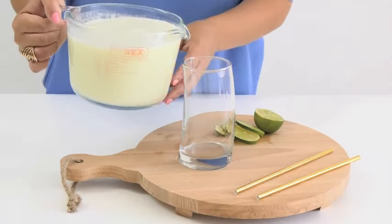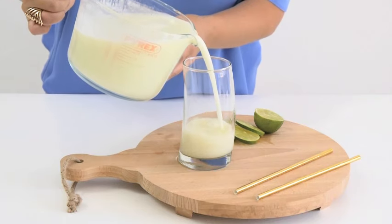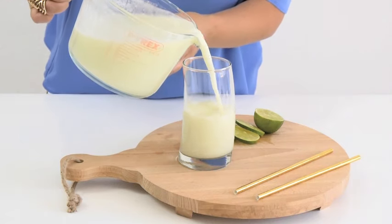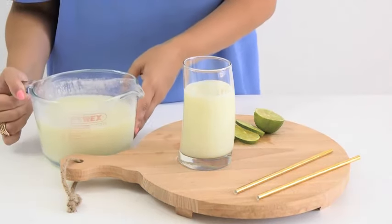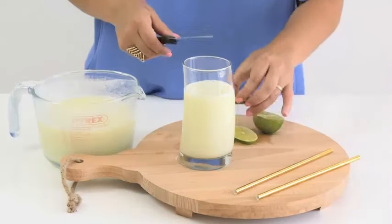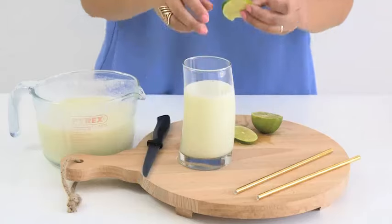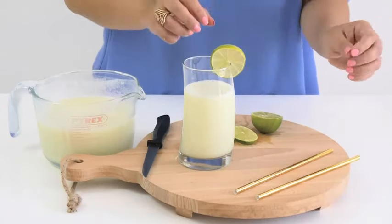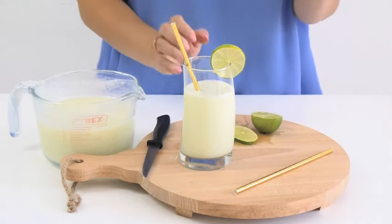Now we're simply going to pour it into our glasses. How good does that look? And obviously you can add more ice if you like, and a little piece of lime to garnish the edge. And of course, a cute golden straw. Cheers!